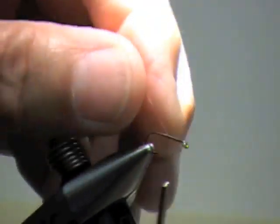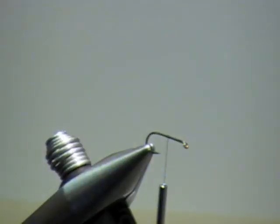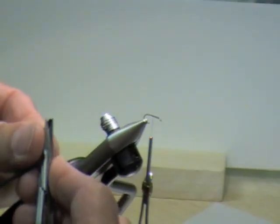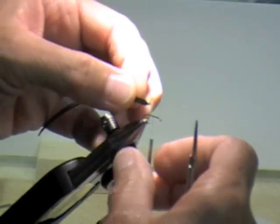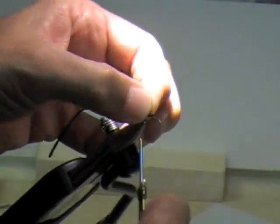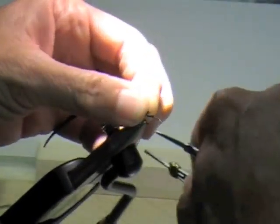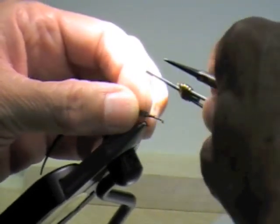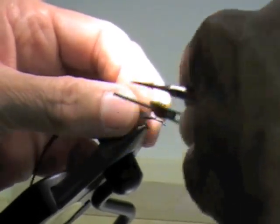I'm going to come up to the midpoint and use this 1mm razor foam to cut a little taper in it. I'm going to tie it down just like I did all the other foam, right to the barb.